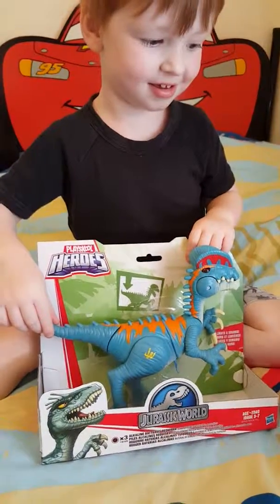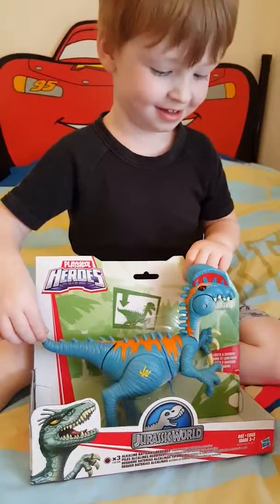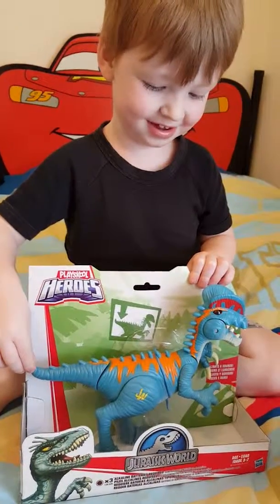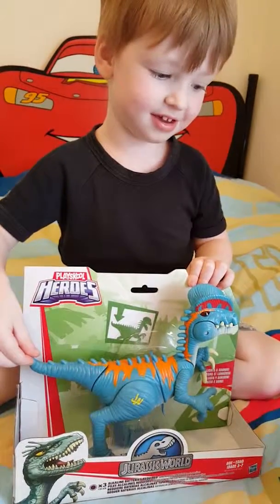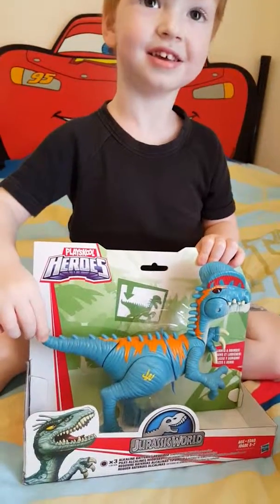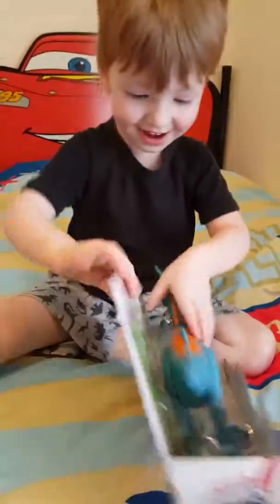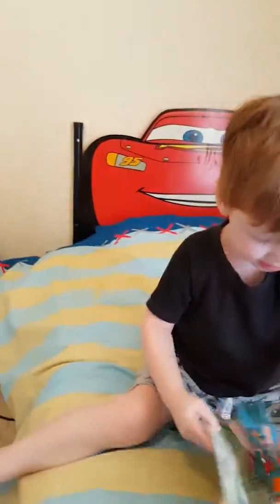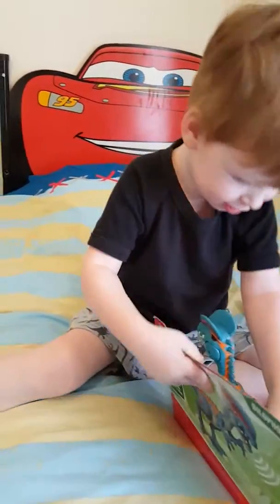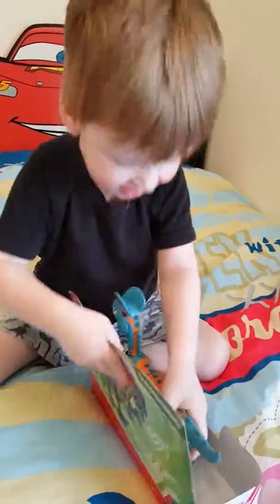Go again! Oh, his eyes light up too, don't they? Yeah, and he's got a chomp in action. It makes how many noises? That's pretty cool yeah. Can you open him? Yeah, you might need a hand. No, we do it ourselves — they're in there pretty good though, aren't they?